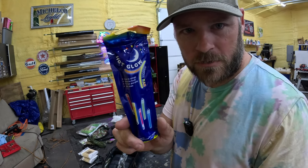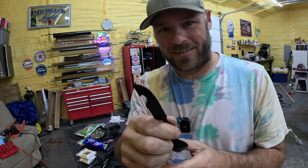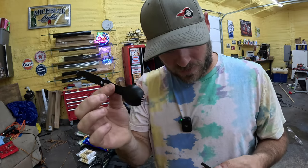Got a couple glow rods. Got a spork with a knife — hey, that would be handy. And it's got a can opener on it. Got a spork knife here.